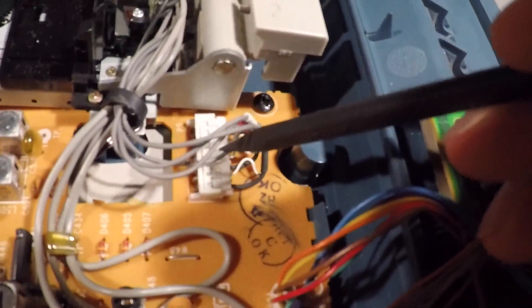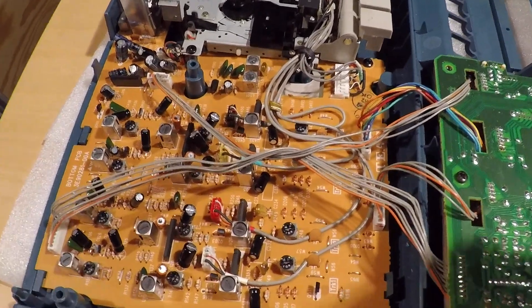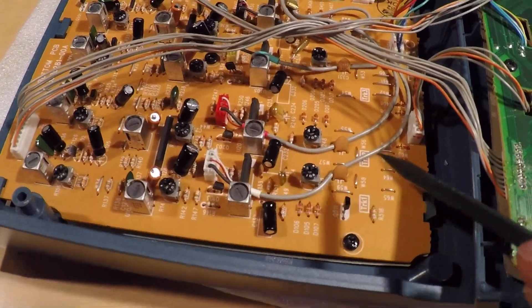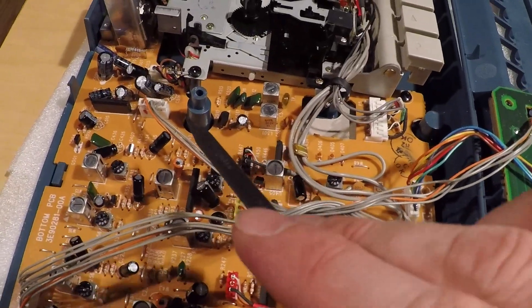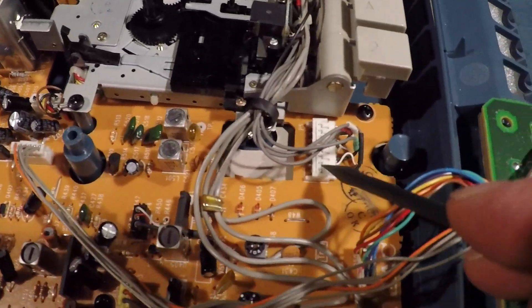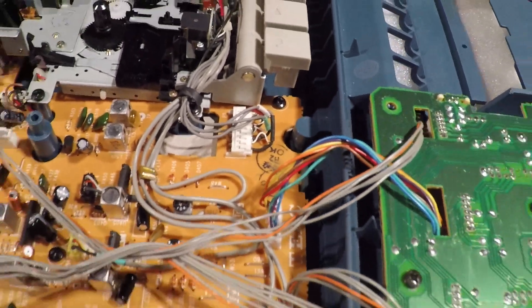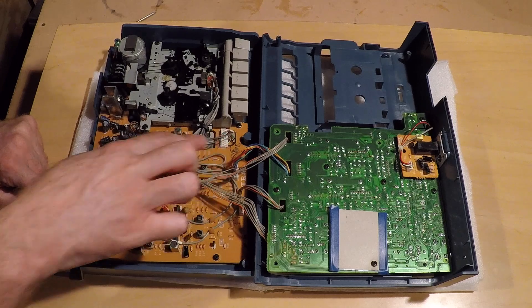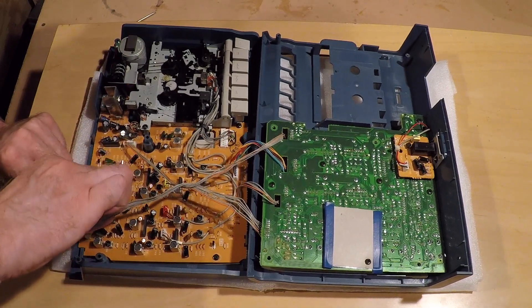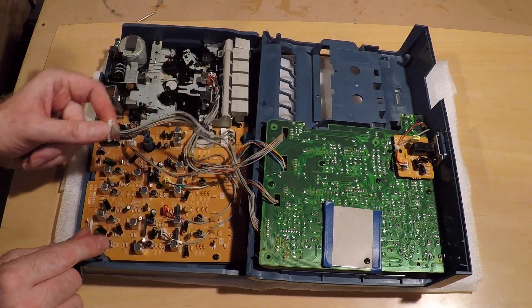We'll confirm that once we get this board out. So next I'm going to mark all these connectors just to make sure I don't get anything mixed up, and then start taking everything apart so I can get to this board. I just put some red dots on all the different connectors in different spots. They're all different sizes so I'm not really worried about getting them confused, but just to make sure — little red marks on everything.